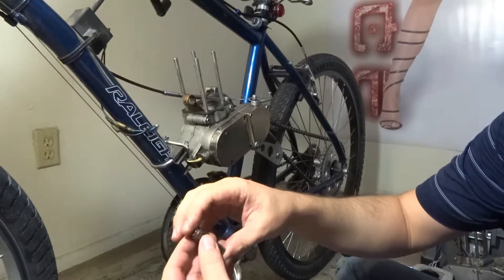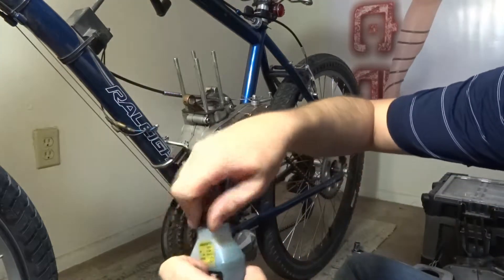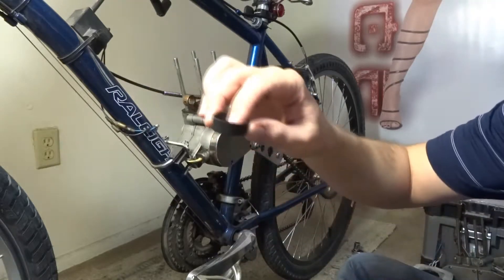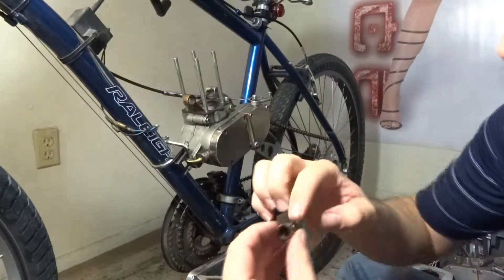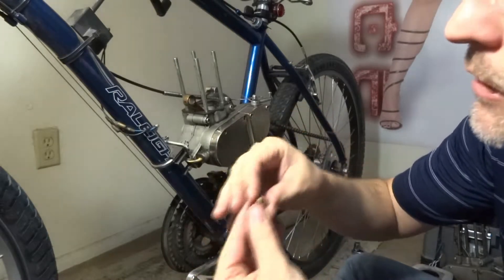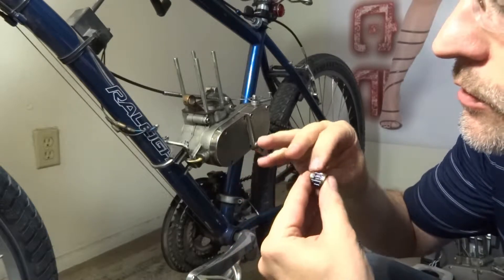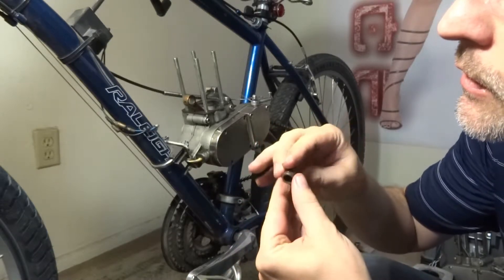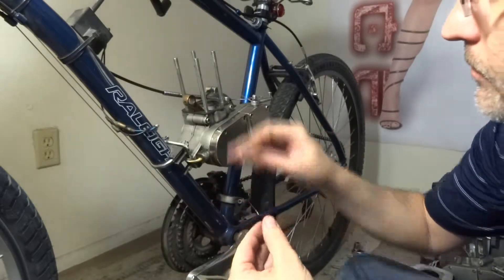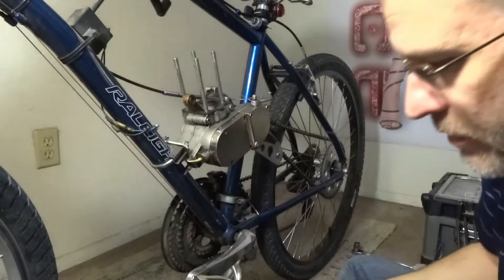First things first, you want to lube up your little bearing here. I just take the lid off of the two-cycle oil and coat that generously — get it nice and lubed, then just drop it in there.